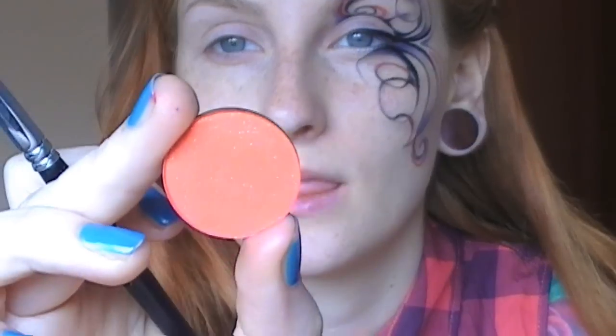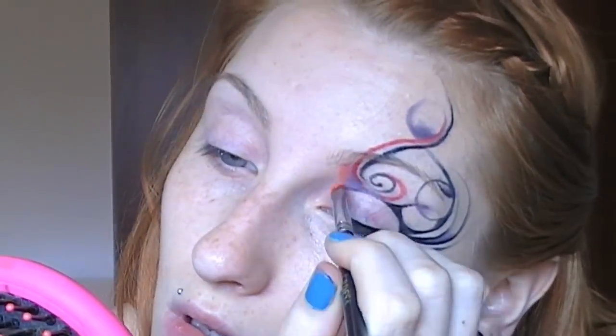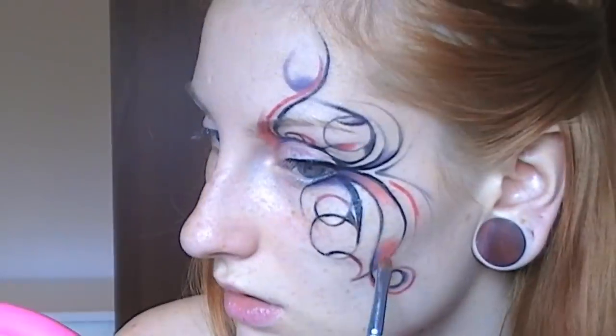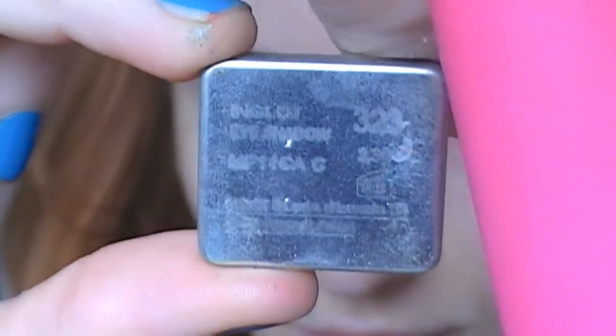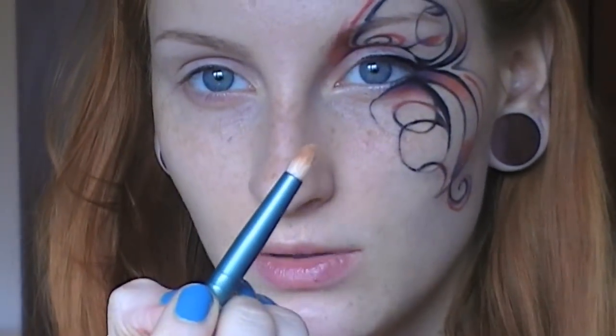As a next transition color I'm going to use Makeup Geek's Mandarin, which is a bright bright orange. And the last transition color I'm going to use is this Inglot 323, which is a bright yellow eyeshadow, using Sigma's pencil brush.